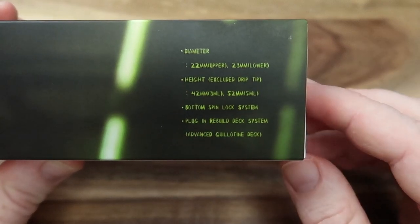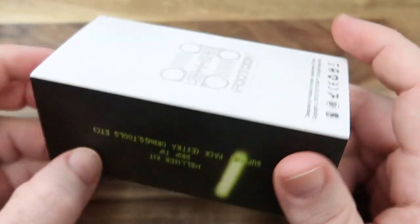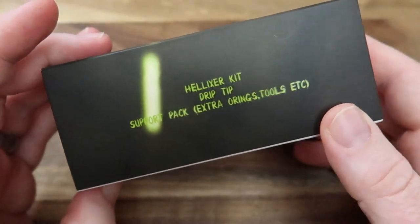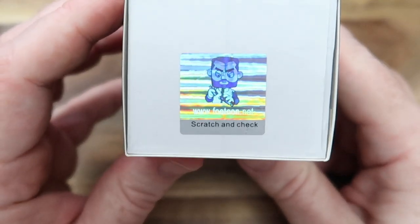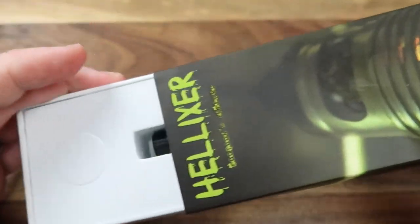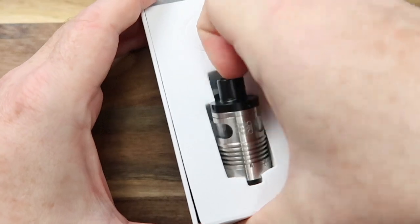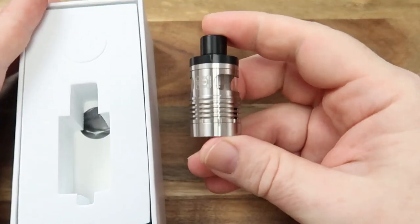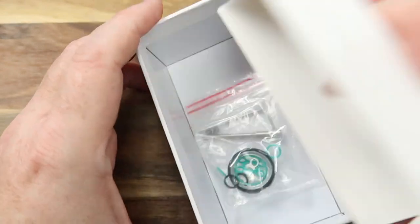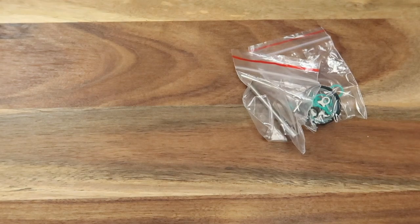It does have the advanced guillotine deck, which we'll look at in a little while. On the back there's nothing really to get excited about, and on the side it's just telling you what's in the pack. On the bottom you've got a scratch and sniff with a very cool little hologram. Now taking that out — unnecessarily large packaging — but here is the tank, and also in here you do get a few spares.